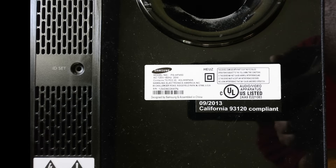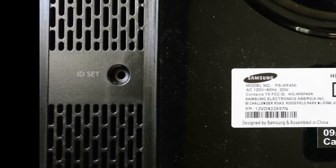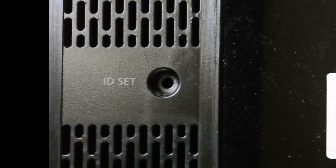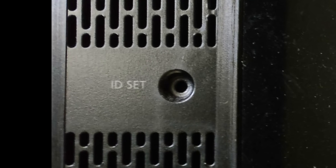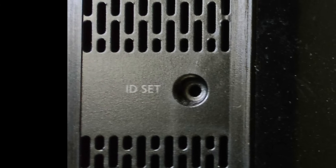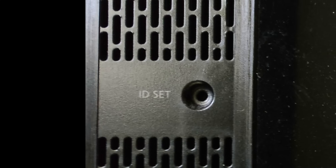Now look at the back of the sound bar. You will see a tiny hole which is situated to the left of the sticker. It is marked as ID set. This is the one that needs to be reset, so let's reset it.